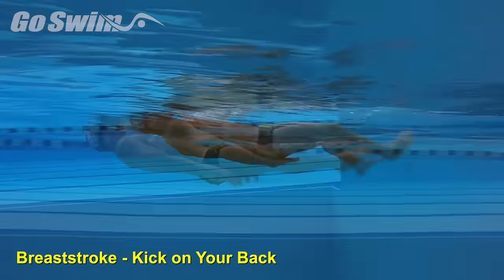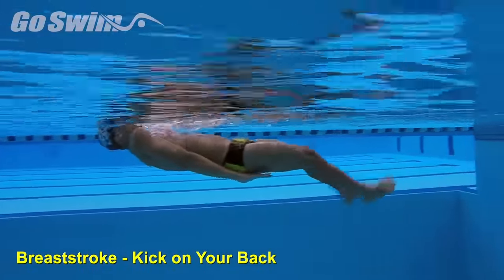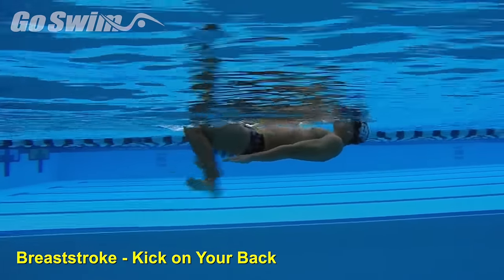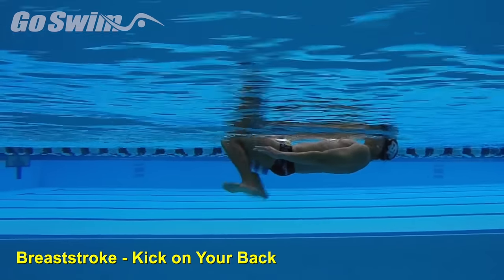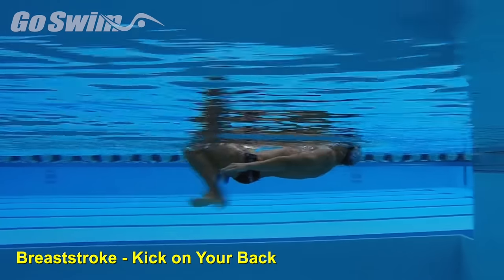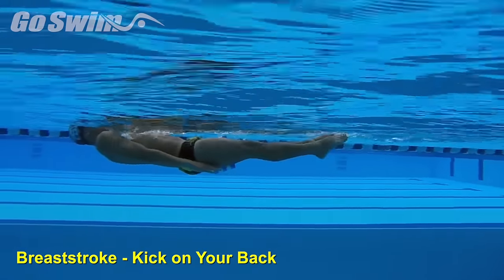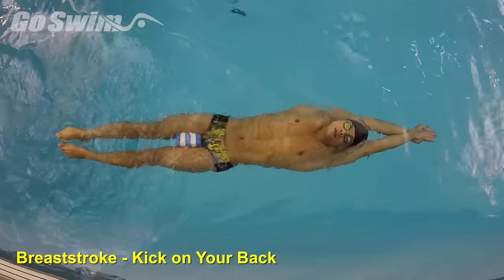How to do it: If, when focusing on touching the heels, the body goes out of line, put a pool buoy on the swimmer to show them the correct line, or encourage them not to touch the heels. Encourage the swimmer to hold a short glide at the completion of each kick. This is a simple drill but shouldn't be rushed. Focus on turning the feet out at the top of the kick and finishing to a balanced body with pointed toes. Move the hands to a streamlined position and repeat.